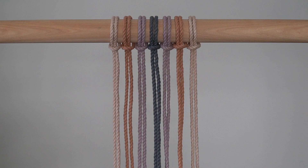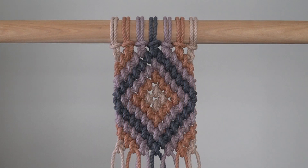Fold each piece in half and attach the cords in this order: bisque, vintage peach, violet ice, slate grey blue, violet ice, vintage peach, bisque. We will tie 15 rows of reverse double half hitch knots following a sequence to create the diamond pattern seen here. Follow along as I show you how to create this pattern. Head to the description for written instructions on how to create this pattern.